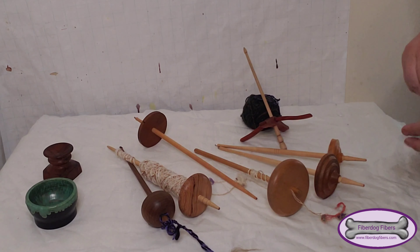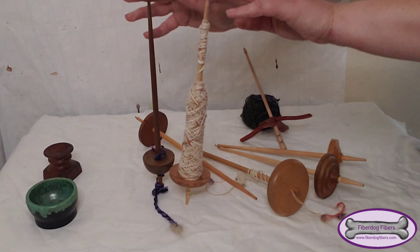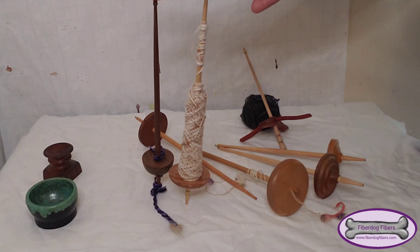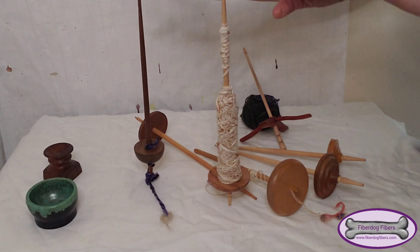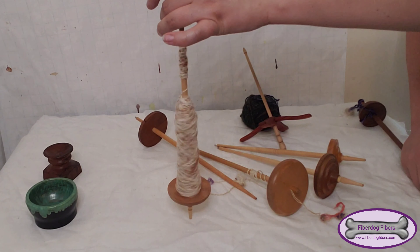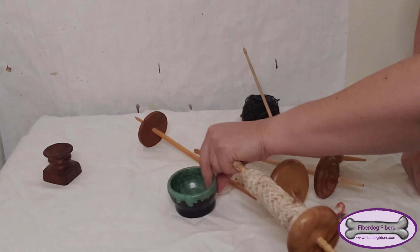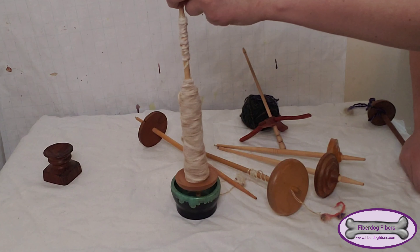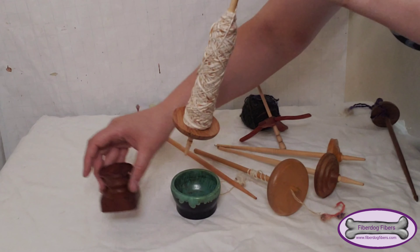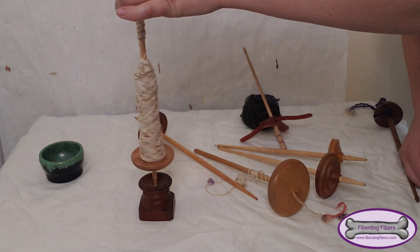Let's start with these two beauties. These are supported spindles and they are called that because they run supported either on a surface like a table, or in little bowls like this one or this wooden one.